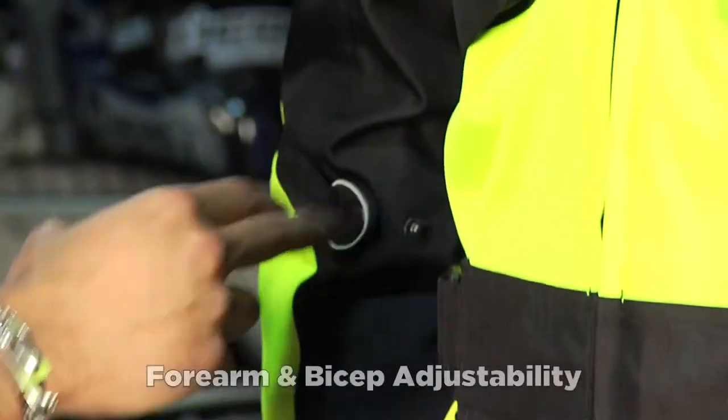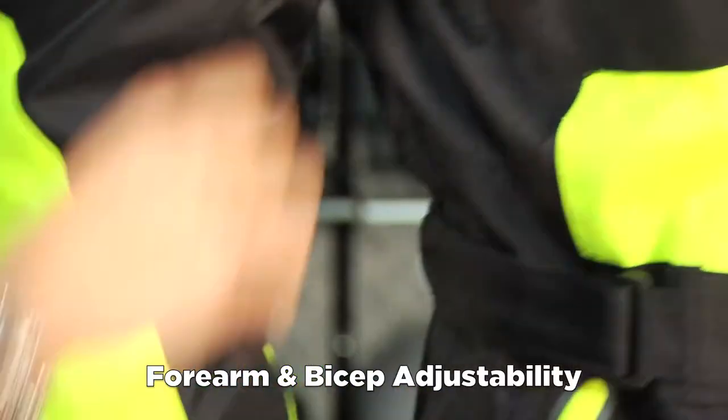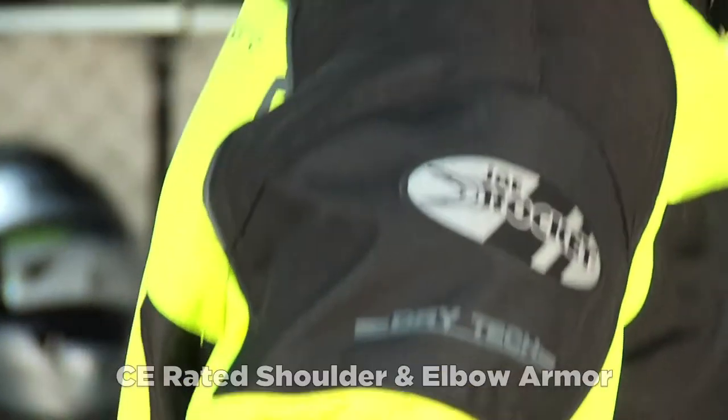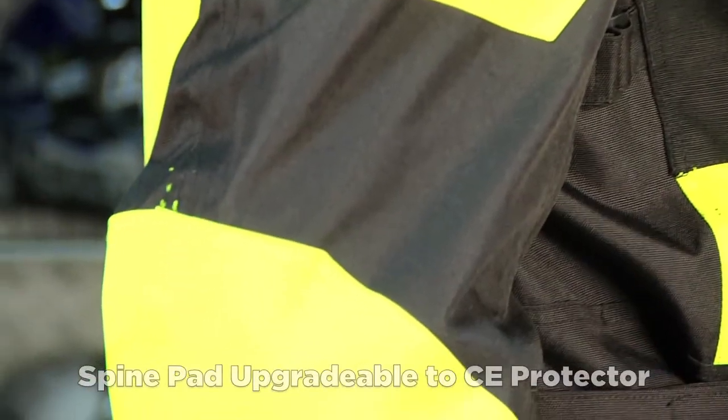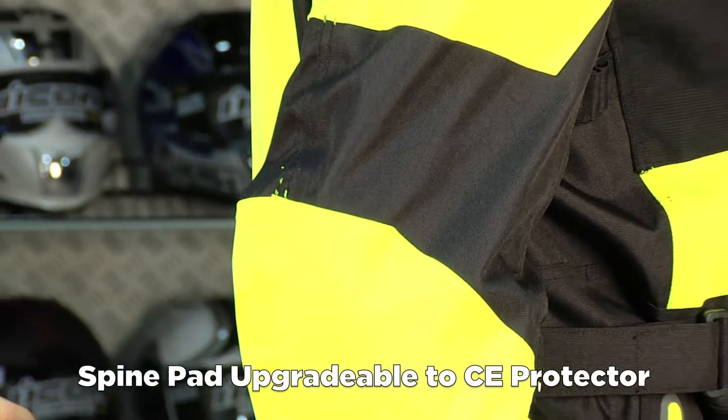There's adjustment on the bicep as well as the forearm. CE-rated armor in the shoulder and CE-rated armor in the elbow. There is a back protector included, but you can upgrade to the Joe Rocket spine guard, which is CE-rated.